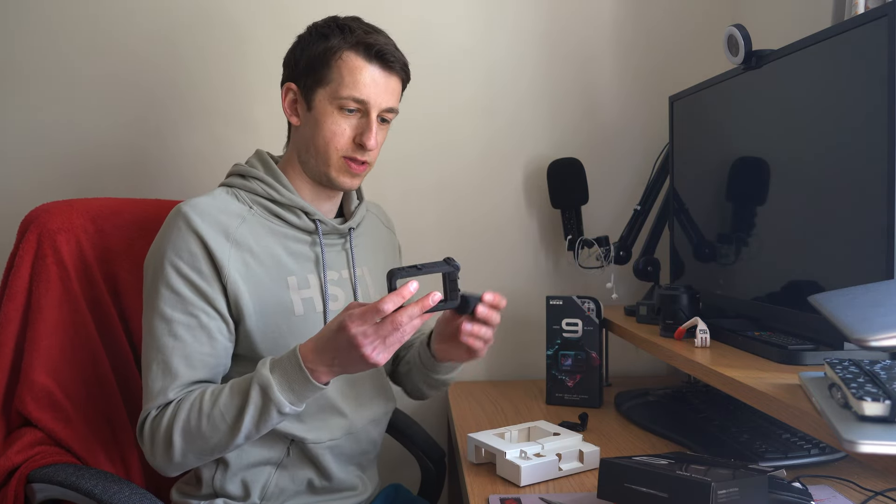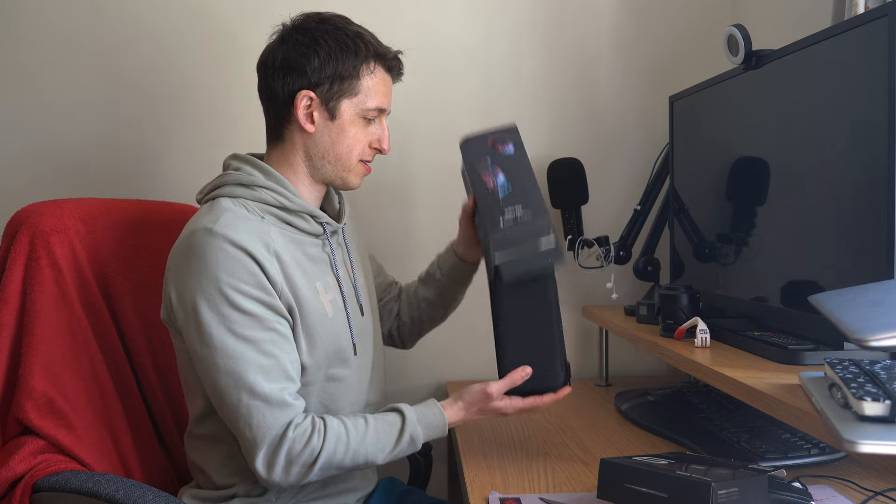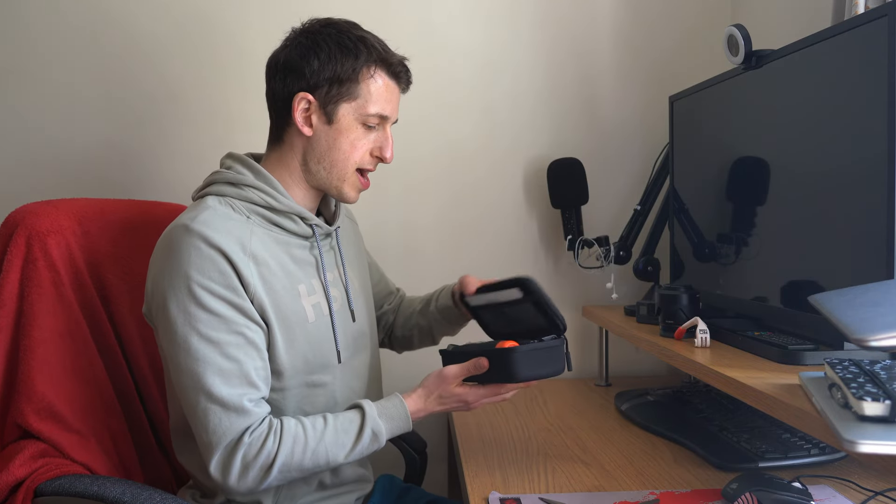Let's start with the media mod. Sliced into the packaging already — good start. Then the media mod itself with the little microphone. All these companies are getting like Apple. With the bundle you get a nice carrying case, a handle — I think it floats in water — a few extra clips, charging cable, an extra battery — always handy when you're out on a long ride — two more mounting brackets, some sticky pads, and the GoPro itself.